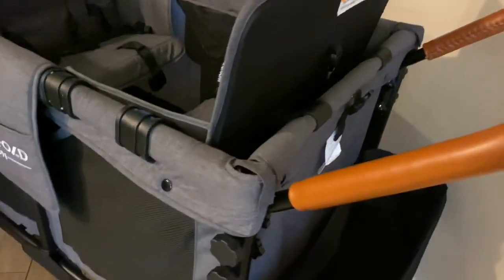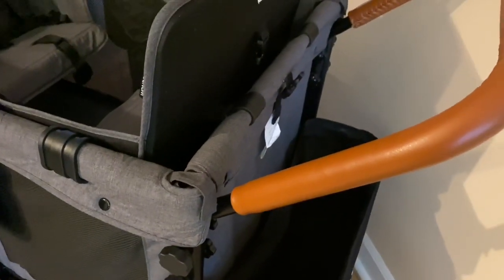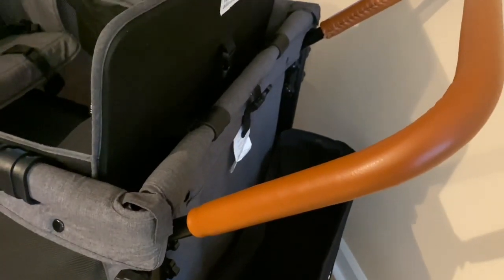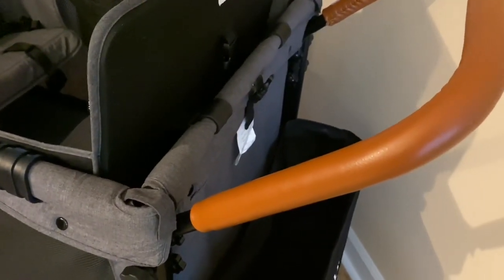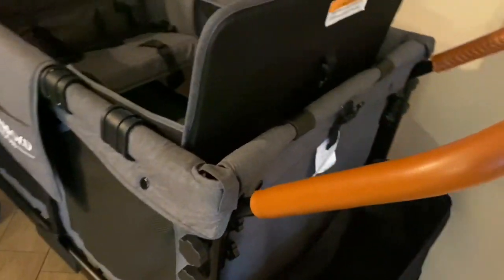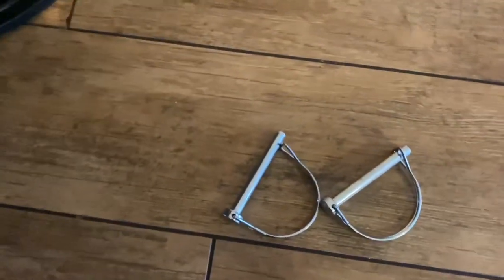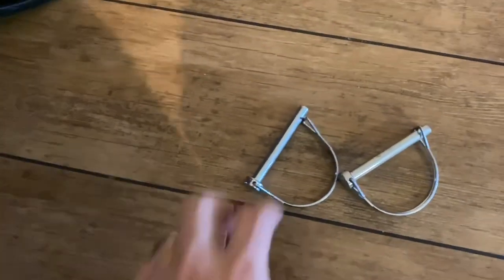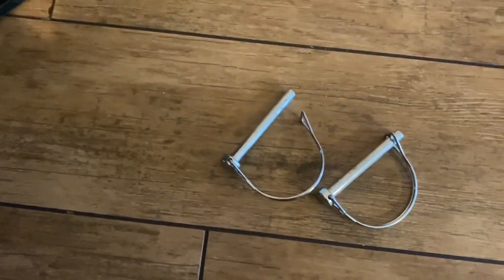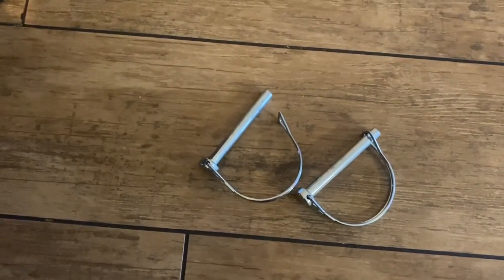Another thing that we do is fold the handle down when we put it in the car, because we've got four kids so we carry around a lot of stuff and it just gives us a little extra room. I ordered these D-rings and we replace some of the screws with these. You get a pack of four for like eight dollars, eight-fifty, something like that.